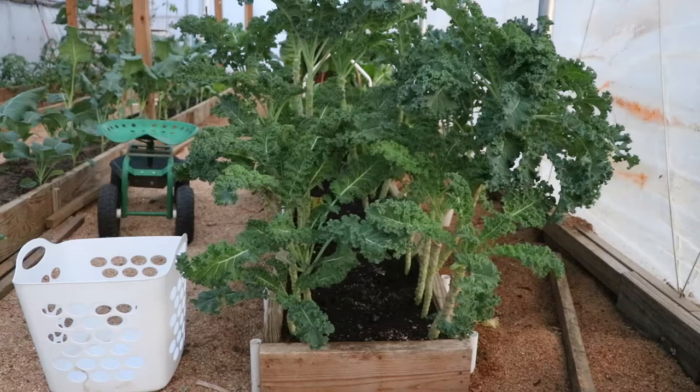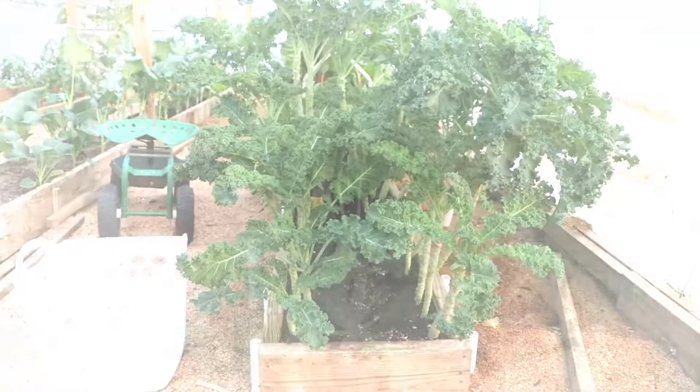Kale is a moderately hardy crop, so with just a little bit of protection — a sheet of greenhouse plastic over it — you can grow this well into the fall and get an early start in the spring.